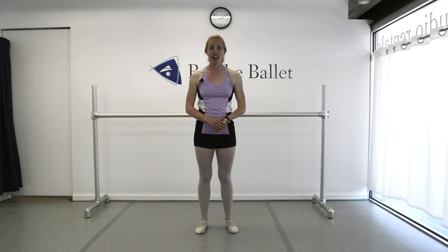Hi dancers, welcome back to my channel. I'm Julie, I'm the owner and one of the instructors here at Broche Ballet Studios. Today, I want to talk about how to get higher legs.